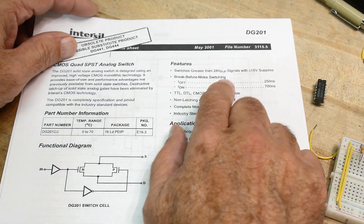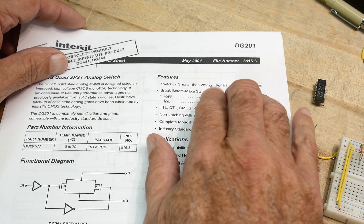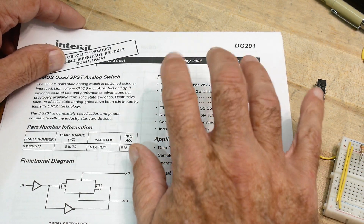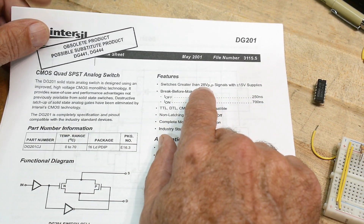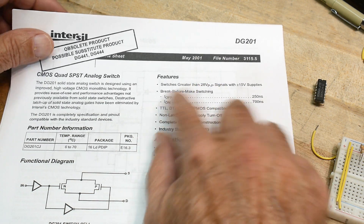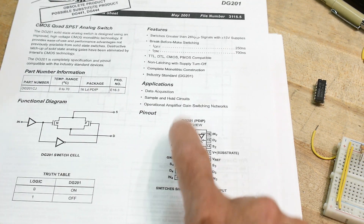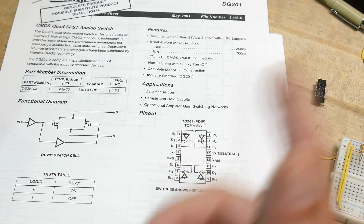The cool thing about the DG441 is that if you're using it with plus or minus 15 volts as the supply, you can switch signals that are 28 volts peak-to-peak. That's pretty impressive — you can put quite large signals through this thing. It's also a quad package with four switches.